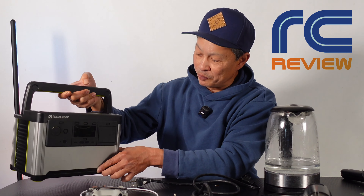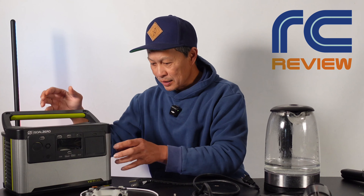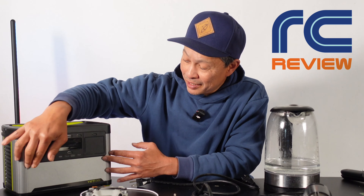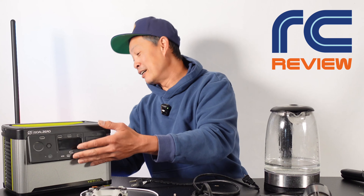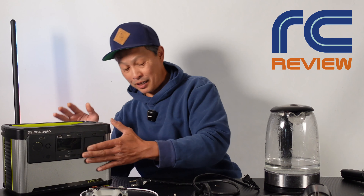It has a very nice handle, a nice flat base, stackable, good weight — not too heavy — and the ventilation is right here on the side. Really good construction. This thing is available in many configurations: 300, 500, 700, and they go all the way up to 4000. The construction is pretty amazing — weatherproofing has this big rubber flap so you can get it wet and it's splash proof.